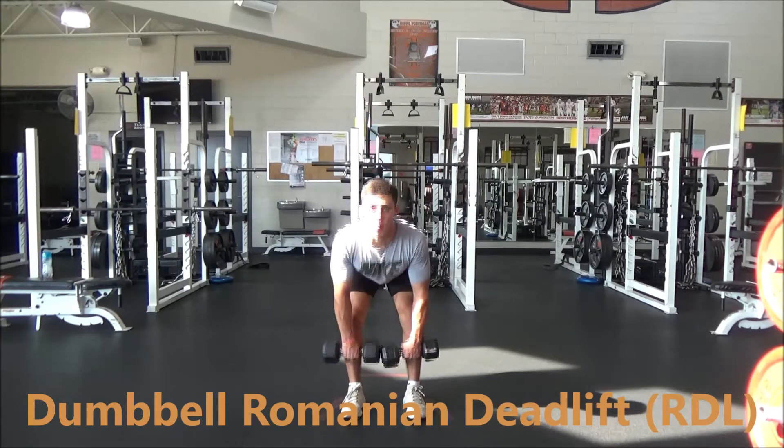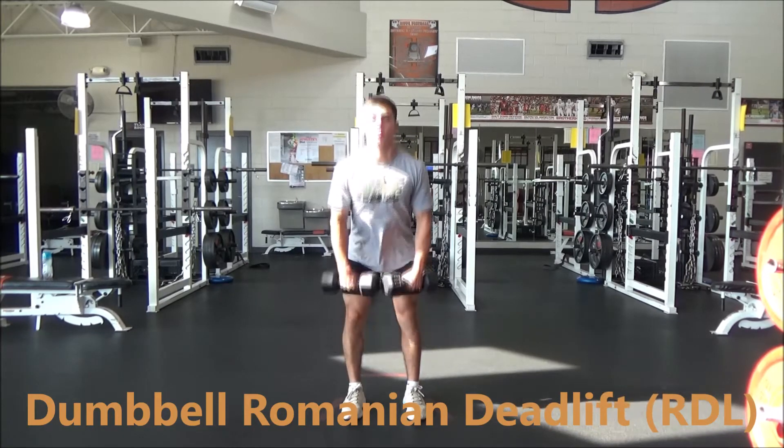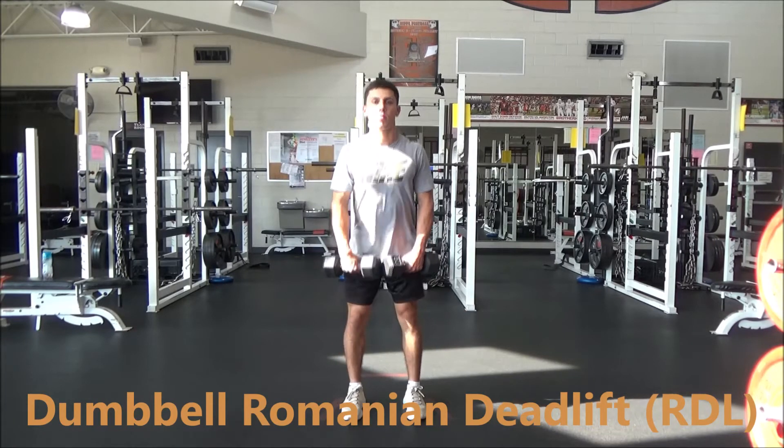All the action is within the hips. Key focus here is really maintaining that scapular retraction so the shoulders don't hunch forward.